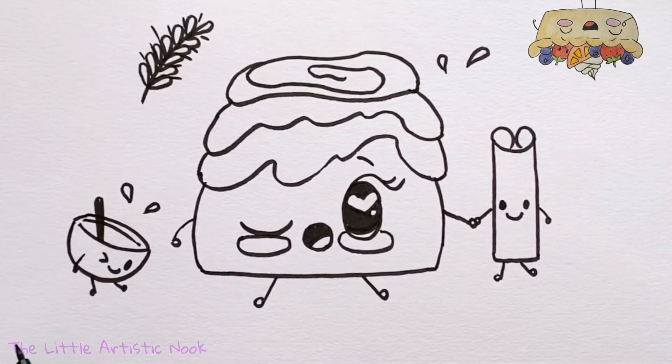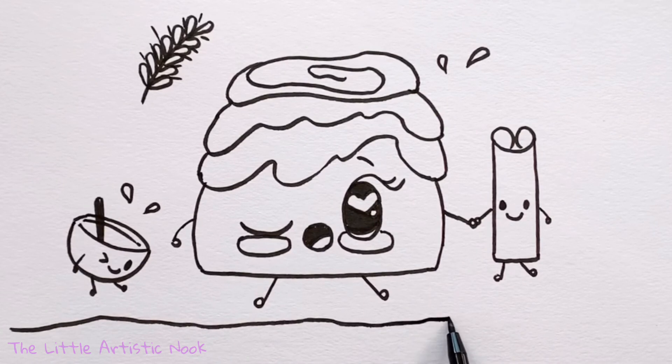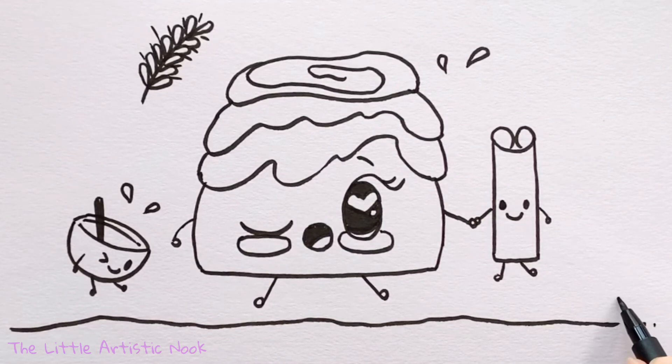It totally looks like they're jumping, so for the ground draw a line well beneath the bottom of their feet, all the way from one side of the page to the other. And there's our little cinnamon bun! Thank you so much for drawing with me today. If you loved this tutorial, don't forget to give this video a thumbs up and subscribe to my channel. Until next time for another Draw with Sandy at the Little Artistic Nook — keep making art and keep smiling!